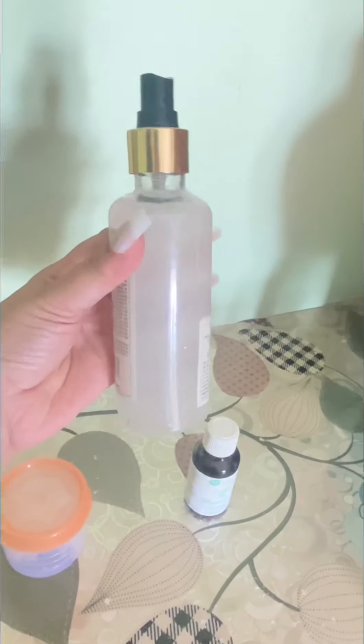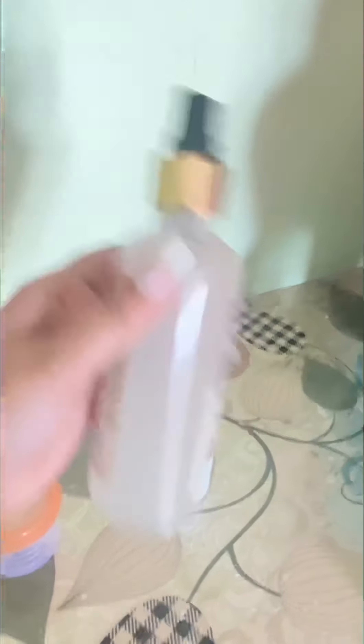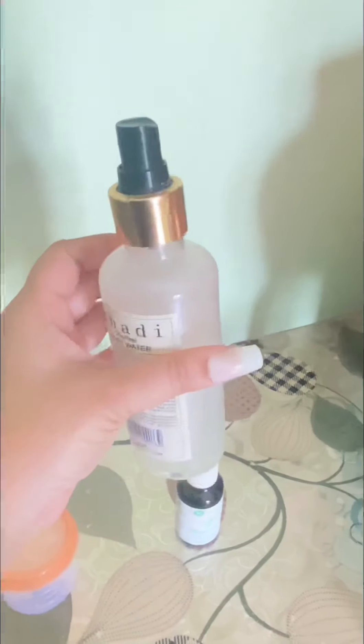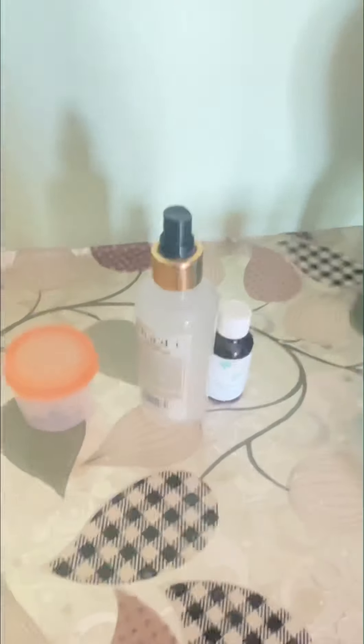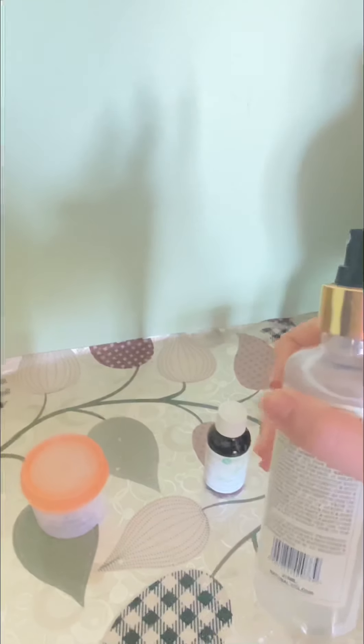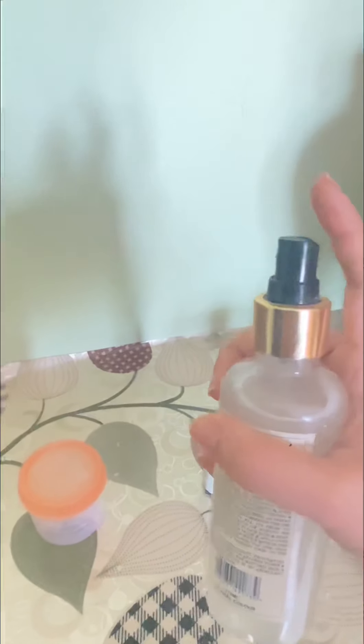Now you have to shake it well for maybe 30 seconds - achhe se shake karo isko. Anybody can use this - gents, ladies, children's, teenagers, anybody can use, and there is no side effect at all. Fitakri is really good for skin. So now no more suffering with bad body odor - aapko bas ek spray bottle chahiye, fitakri chahiye, and essential oil chahiye. Usmei paani dalo ya rose water - does not matter.